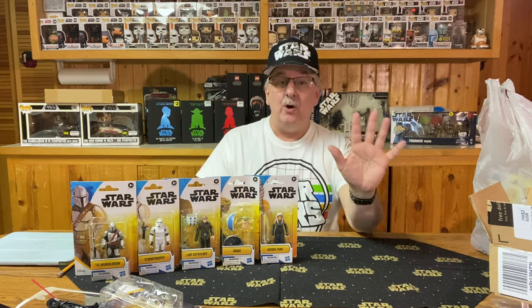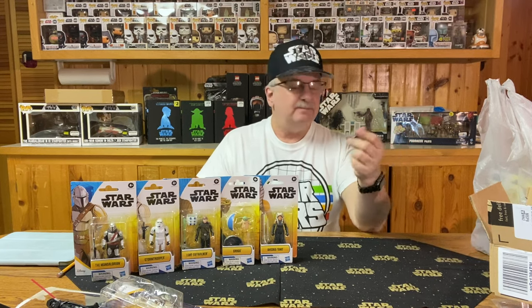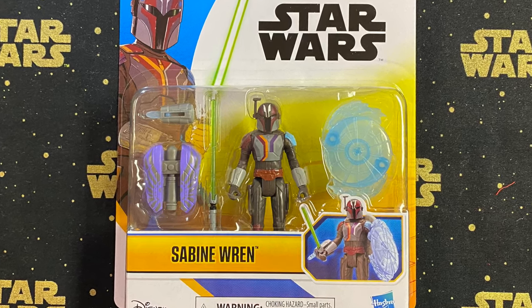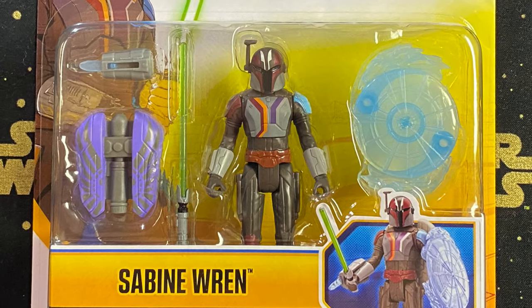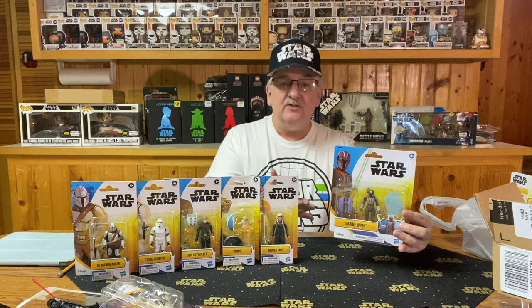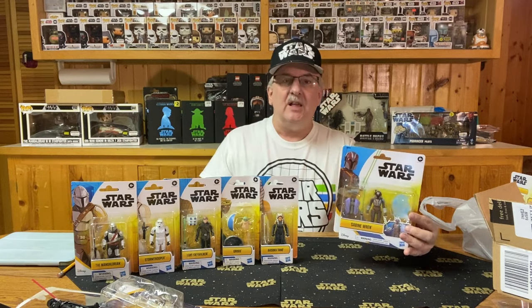Out of the five figures I ordered from Amazon, two are in reasonable shape and three are not great. The last two I bought in the store — and these are pretty good cards. The first is Sabine Wren, which you could call a deluxe figure. It comes with the Sabine action figure, a force shield, her backpack, a lightsaber, and what looks like a wrist rocket. 'Sabine Wren is a Mandalorian warrior and graffiti artist with a creative and rebellious spirit.' The figure looks great — really well done.